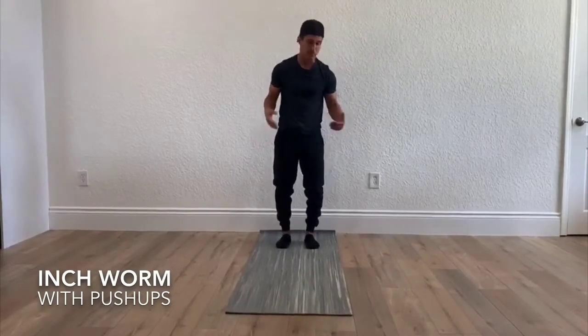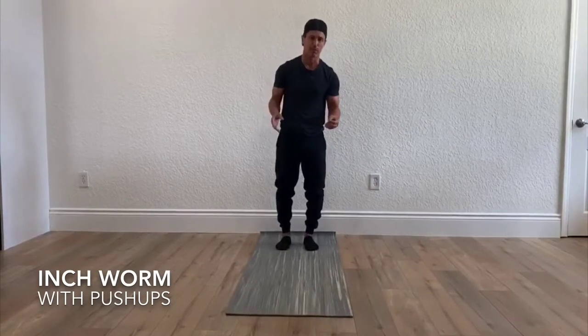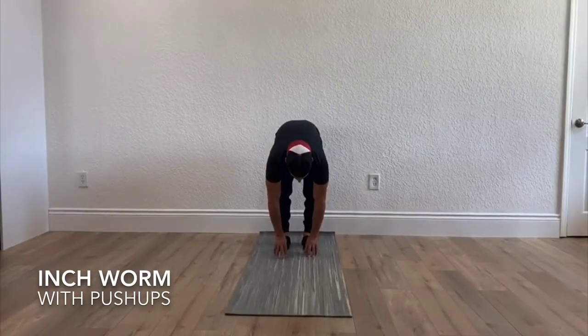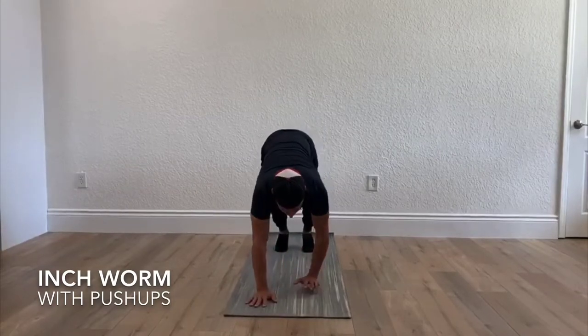I'm also going to demonstrate a modified version. For those of you that have difficulty with the push-up, you can do a hand release push-up. You're going to reach down as far as you can and then inch your way forward until you're in that push-up position.